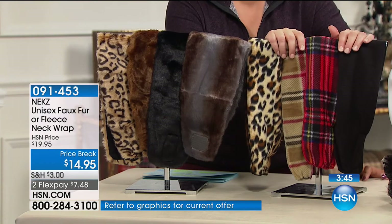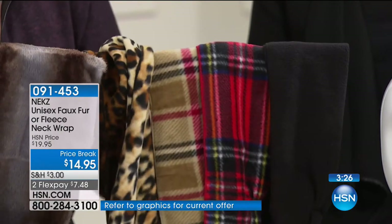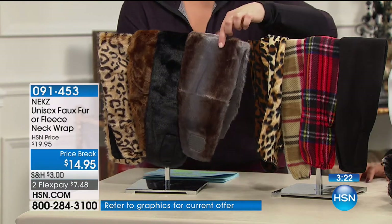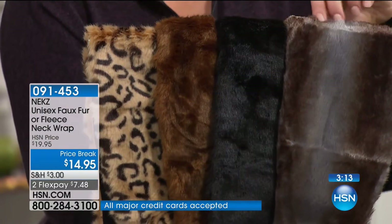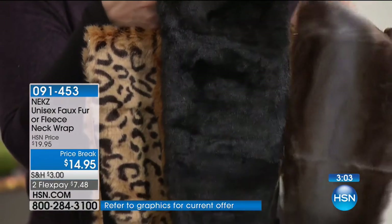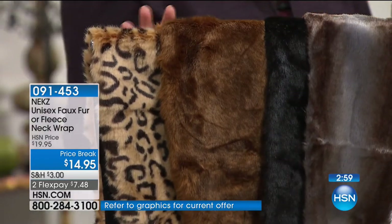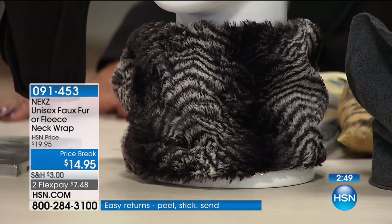Your options: choose size small/medium or large/extra large. I'm in a small/medium, Raquel's in a small/medium. For the gentlemen in your lives, go large or extra large. In the fleece: granite, black — most popular in fleece — red British plaid, and leopard. In the faux fur: silver blue elegance, black — most popular in the faux option — mahogany, cheetah, and chinchilla. The chinchilla was the first to sell out last year. Item number 0-9-1-4-5-3. It's a great way to dress up your outfit — the fleece is a little more casual but you just change the character of your outfit right away.